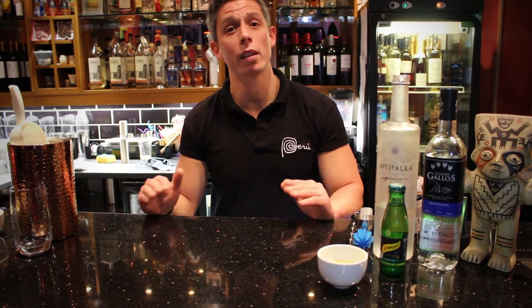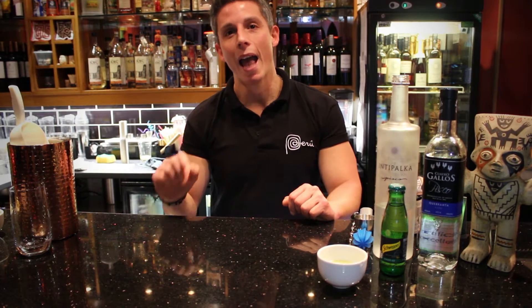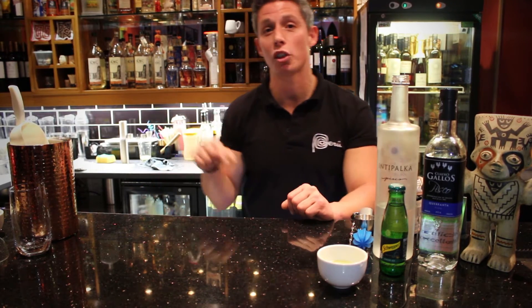Hi, my name is Jose Moinesi. We are in Tierra Peru restaurant in London, and today I will show you how to make a classic chilcano, because in Peru we are celebrating the chilcano week.